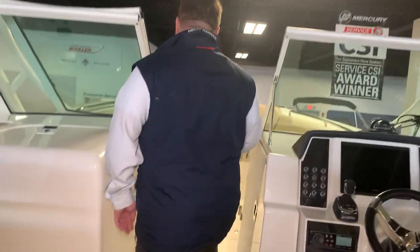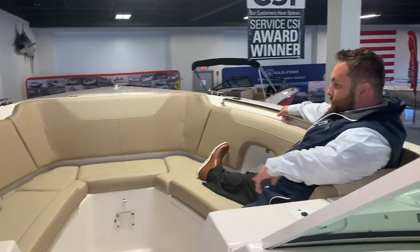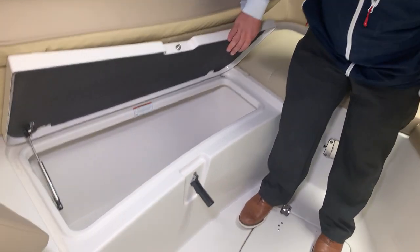Come to the bow — there's a ton of room up here. Something easy to hold on to, and down here you have a cooler on either side or you've got the fish box for the catch of the day.